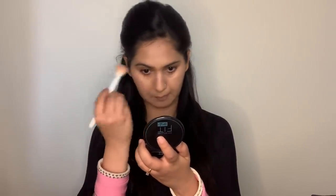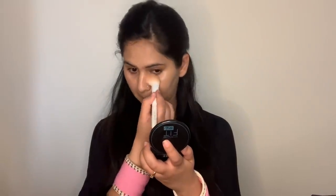Once done, I'm moving ahead to the next step — packing and locking the concealer with compact powder. You can also use loose powders, banana powders, or setting powders that come in different brands and ranges. I'll use a very little amount with the help of a brush and apply it only to the areas where I've applied concealer, so it stays in place and doesn't crease if you're wearing this makeup all day long.